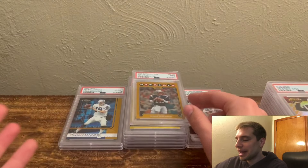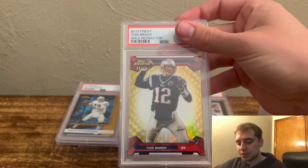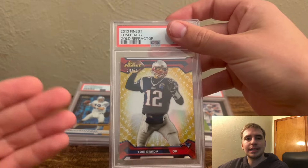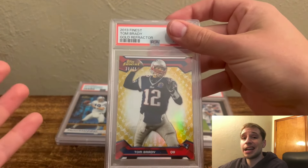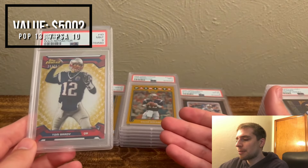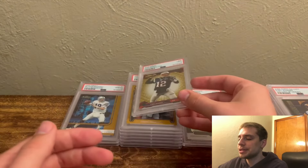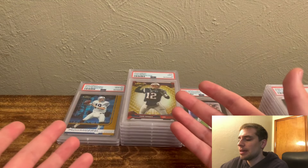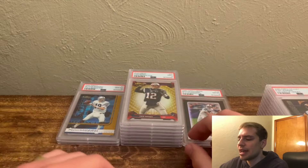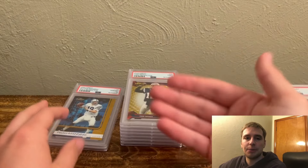Up next, the Topps Finest Gold Refractor Tom Brady — this was an SGC 9, numbered out of 75. I bought it with the intention of getting a good deal on SGC 9, and even a PSA 9 gives you better trade value or resale. If it somehow got a 10, it's a huge win — but there's a vertical print line, so I didn't think there was any shot, and we did get a 9. So what have we learned? SGC 9s tend to get PSA 9s — at least in these three data points. The PSA undergraded slabs, I was one for three on upgrades, which to me is a win. And the BGS 9.5s, we did really, really well on — two PSA 10s from quad 9.5s.